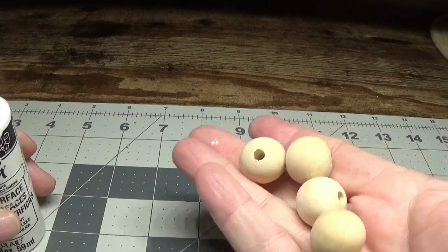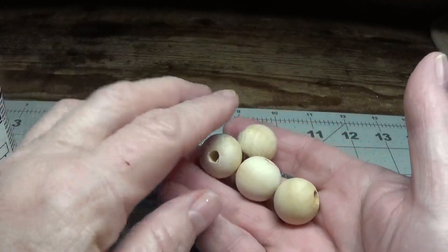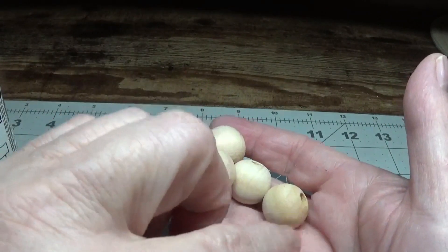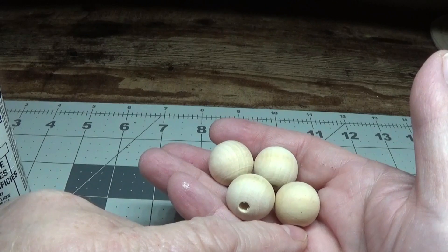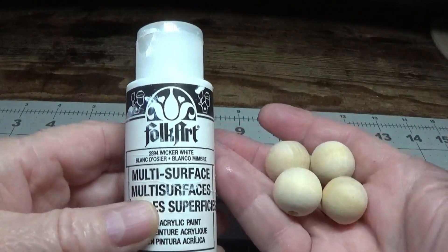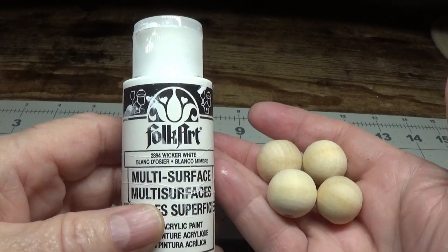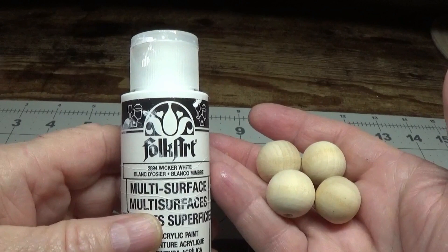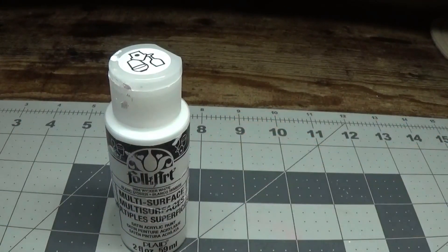Next you're going to need four wooden balls. These wooden balls are about 18 millimeter, or three-quarters of an inch roughly, and it doesn't matter whether they have holes or not. I would say it's okay to use 18 to 20 millimeter. I'm going to be painting these with the same white color as the lid, then let them dry thoroughly — I'll probably leave them to dry overnight before we finish the rest.